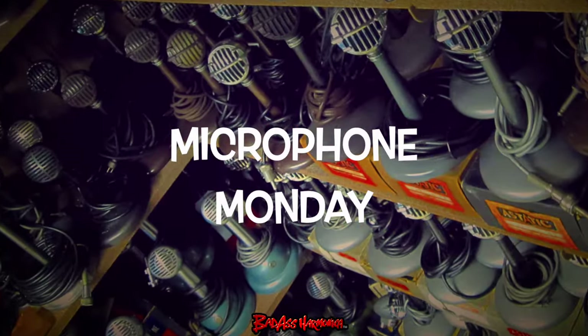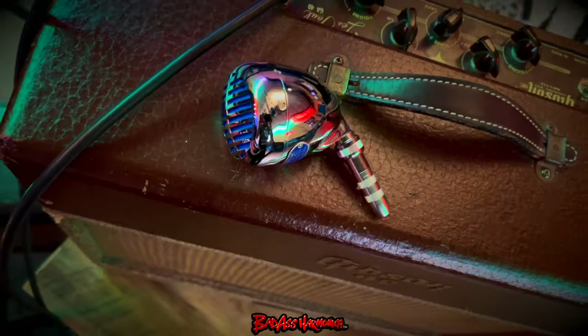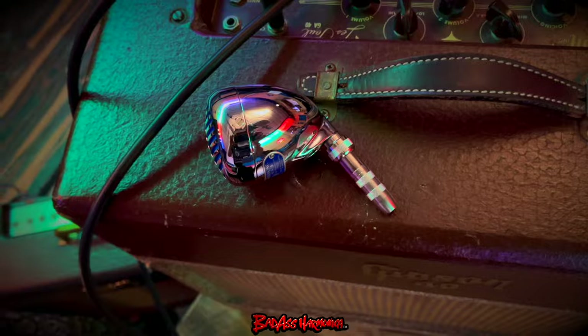Keeping it cool and chrome for you this Monday on Microphone Monday. I have a full custom badass package here — this is a Shure 7078 with the full chrome treatment.